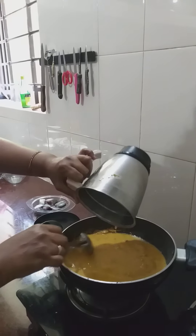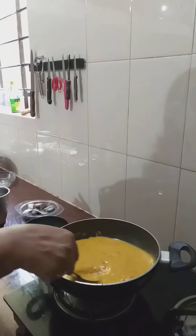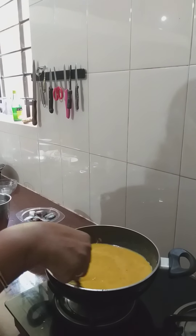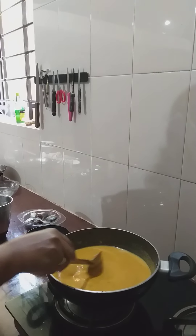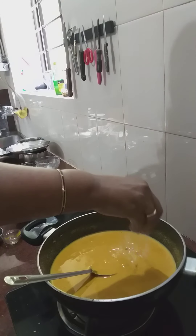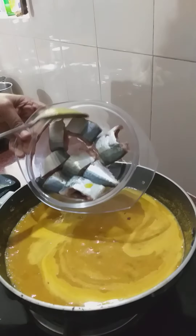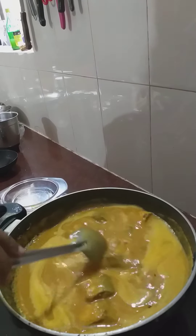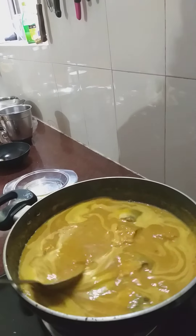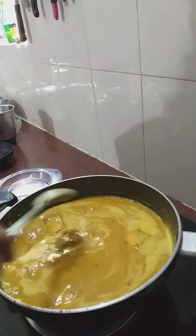I am going to put it in the water. Once again, I will add a little bit of it. I will add one more egg. I will add one egg. I will add a little egg. I will add the egg.